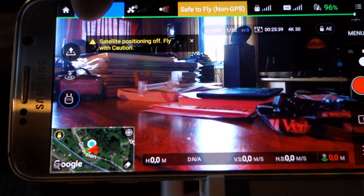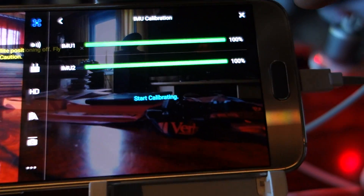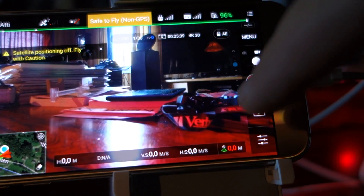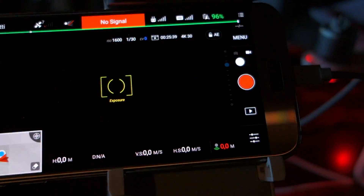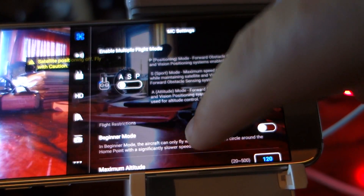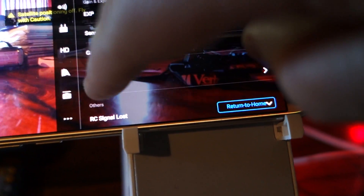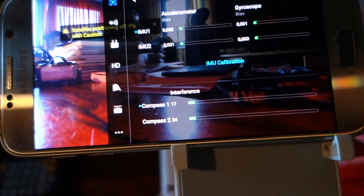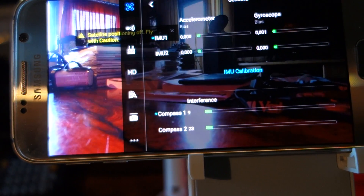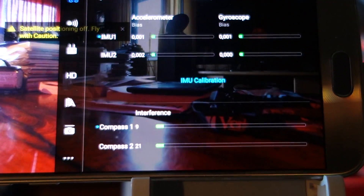So here: 100% good, camera 80. Advanced settings and sensor — see here, fantastic! IMU 0-0 is better; it was a little bit more before, but it'll be on green always. Now it's perfect.